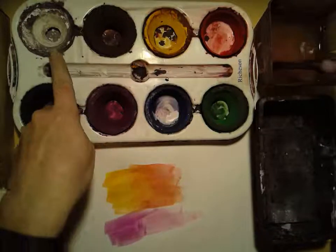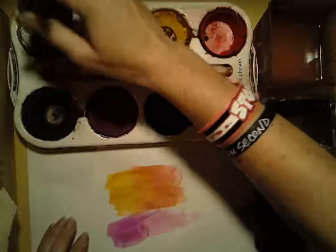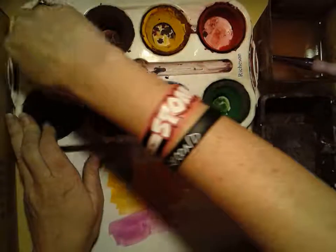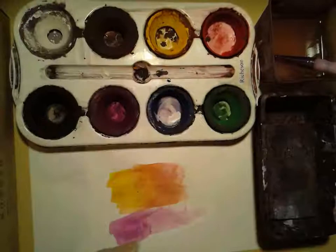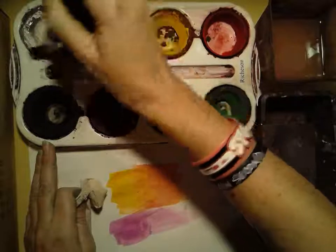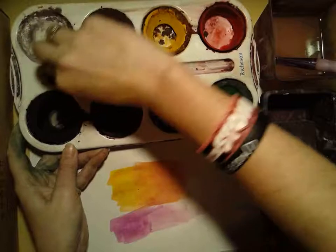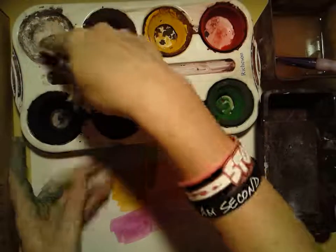If your color gets really dirty — like this white's getting pretty dirty — what you need to do is just get it wet. Wet it with your brush, and then gently take a piece of paper towel and just wipe it clean. You don't want to scrub it, you're just gonna wipe it. With the white, if you try to clean the edges too much, it kind of starts to fall apart and come off in chunks, so don't worry about the edges too much — just work from the middle.